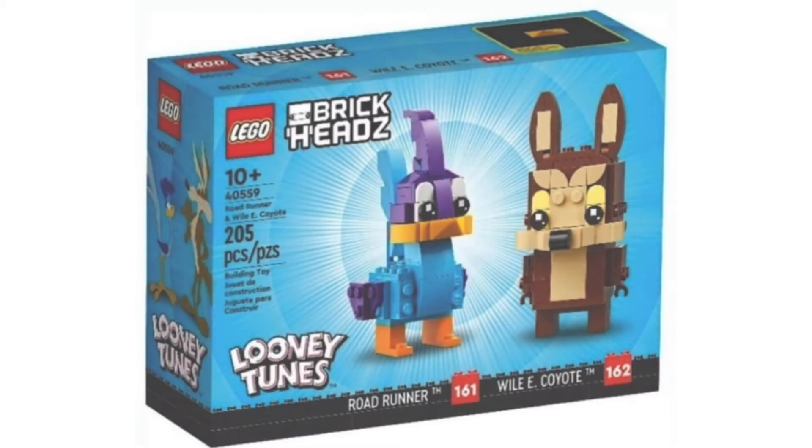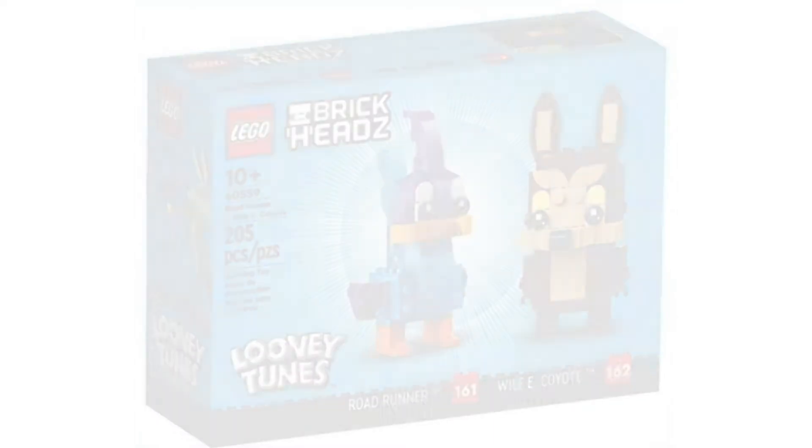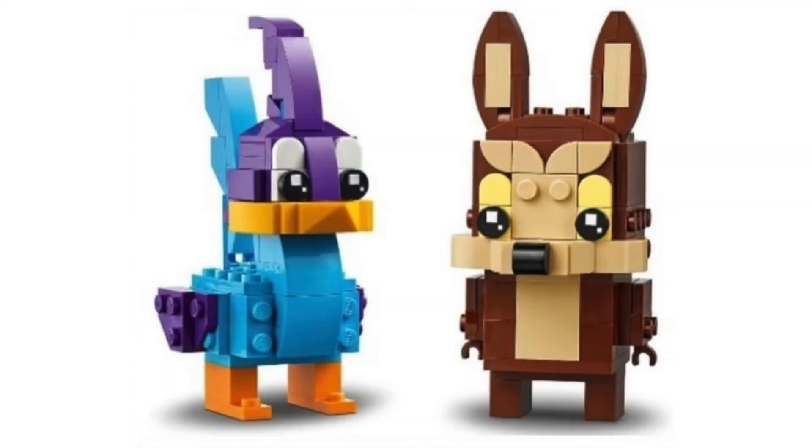Moving on, we have — not quite as cool, but still pretty cool — 40559, the Roadrunner and the Wile E. Coyote. This is so cute, I was not expecting this. I might pick this one up, honestly, because that Roadrunner looks so good. I believe this one will also be $20. The purple and the teal and the Roadrunner look great. I love the beak, the eye design, the feathers. It's just perfect, and it's a really neat texture.